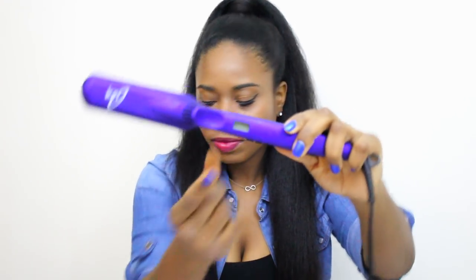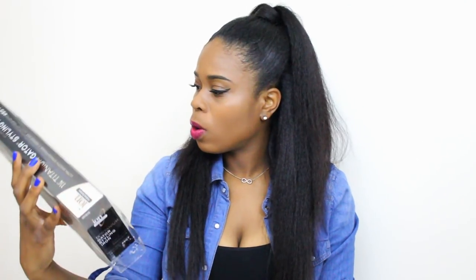I also heard that titanium plates are supposed to be among the best. The flat irons I had before my hair journey were ceramic, so I wanted to step out of my comfort zone and try something new. This is the ion brand. It's semi-digital — you can actually see the degrees on it. These flat irons go up to 450 degrees Fahrenheit, and I flat ironed my hair at 410.